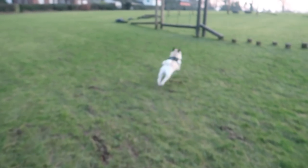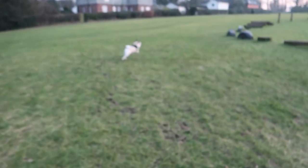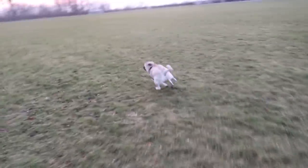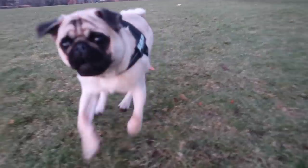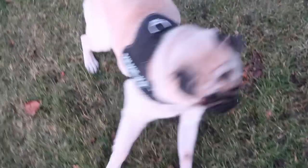Run like the wind, Bullseye! Hey, get them hairs out right now mister. You shake them out — are they all out? Should we do some more? Get some more out.